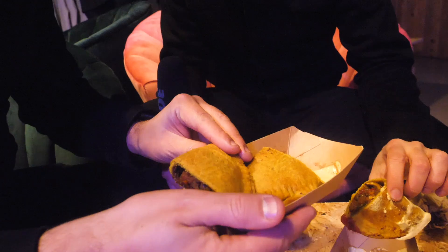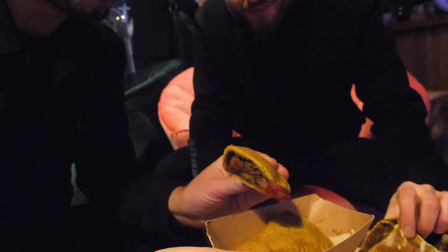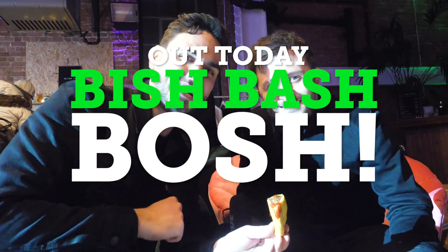Here we have Patty by Nature's patties made with jackfruit. This looks incredible. Look at that — I love the turmeric colour. Henry and I are big fans of patties, so much so we put it in our second cookbook, Bish Bash Bosh. We've got the Notting Hill patties. Notting Hill is a mainstay in our diaries year after year, and this is bringing back all types of memories. This is like prime Notting Hill fodder.